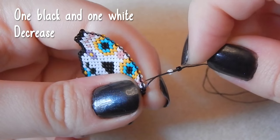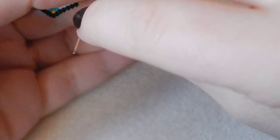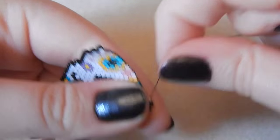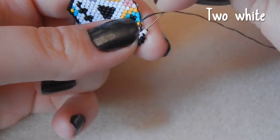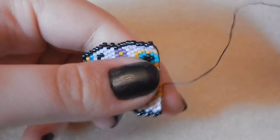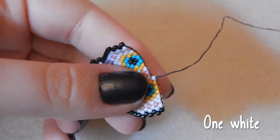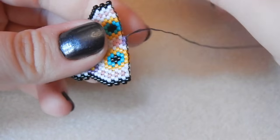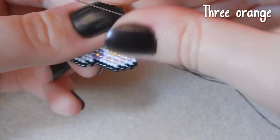One black and one white bead — we are decreasing this time. Two white beads. Three orange beads. I'm not going to vlog Oktoberfest tomorrow — I'm going with a group of people that I don't know that well. Two purple beads. Some of them don't know that I YouTube and I don't want to be whipping my massive camera out and embarrassing myself. One white bead, three orange beads.